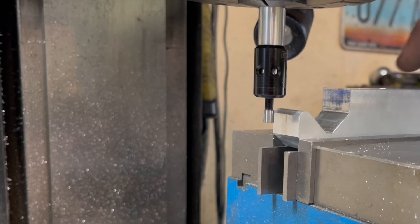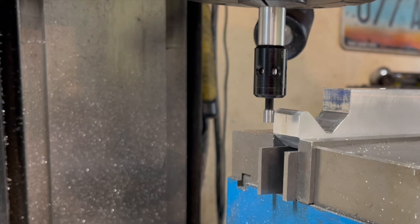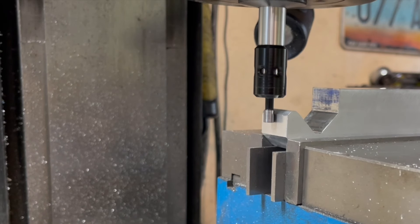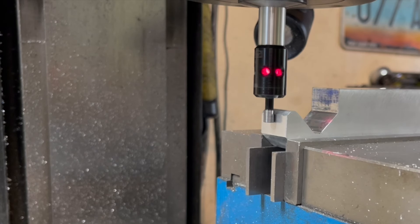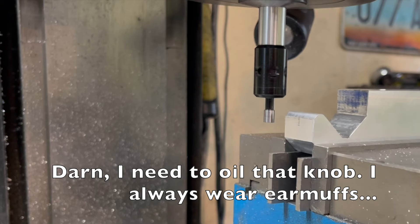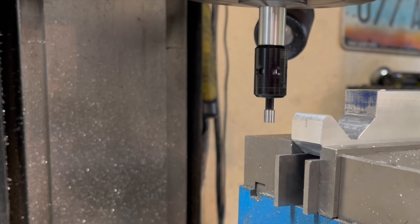Now I have my second setup. I need to drill a couple of holes through this. The first one is going to be in the center of the stock, 1.689 inches in from this edge. I got my edge finder here — it has a little bit of run-out so I just wait for the light to turn on and stay on. It squeaked, so I'm at zero; I need to move it 0.1 more because the tip of the edge finder is 0.2 diameter.